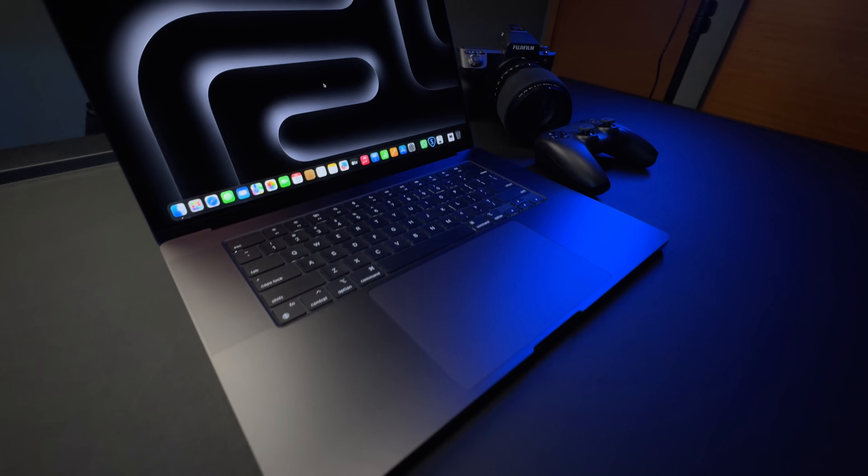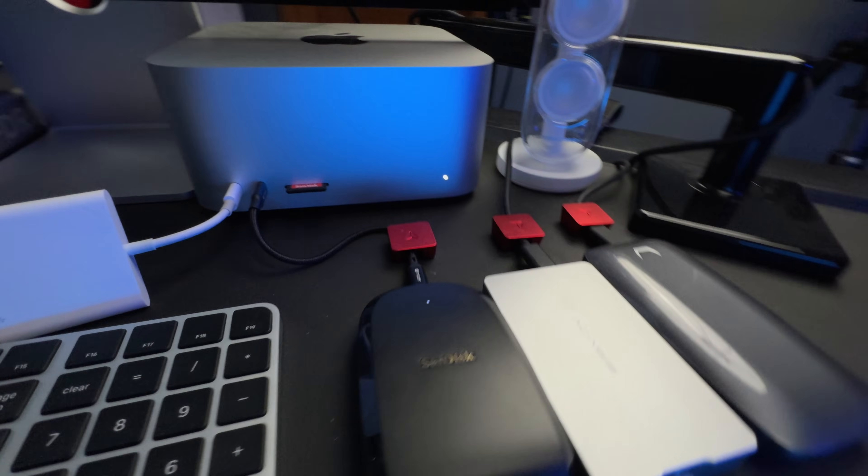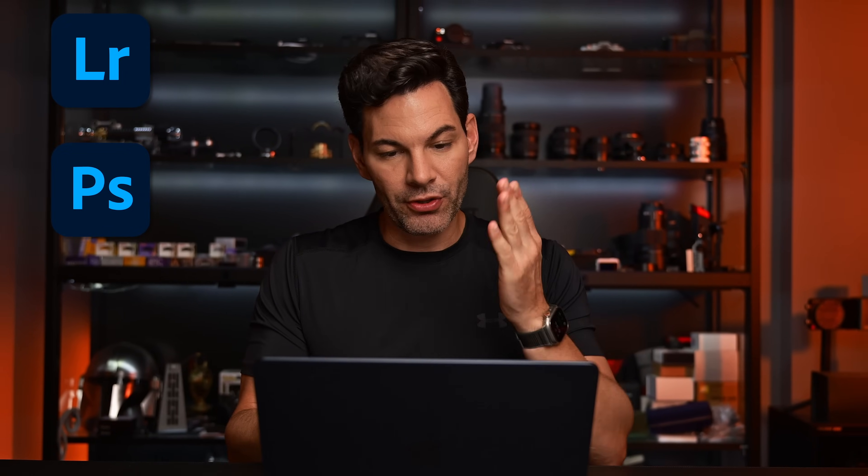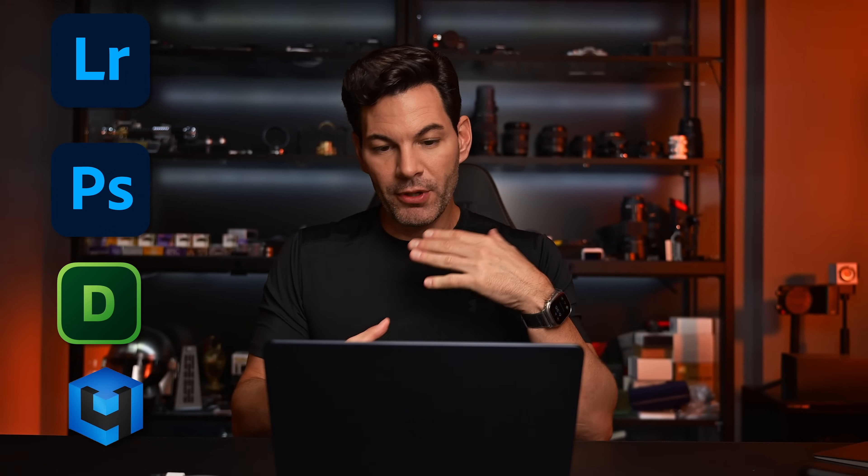Let's talk about performance, because that's what you're here for. I've got an M3 Max MacBook Pro and an M2 Max Mac Studio that I primarily do a lot of my work on. This MacBook Air is going to handle all your photography tasks — no issues at all. I'm running Lightroom, Photoshop, Topaz Denoise, Retouch4me, AI software — all of it. This works flawlessly, and it could be due to the 24 gigabytes of unified memory helping out a lot.